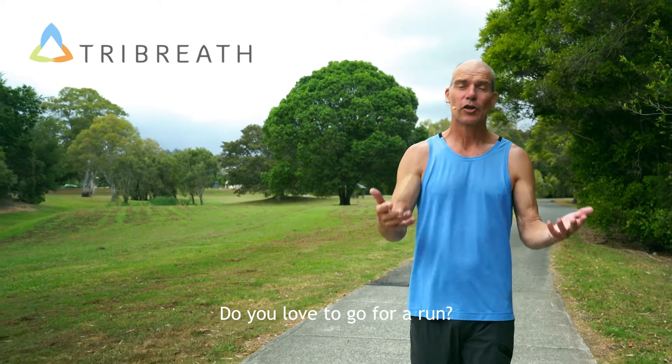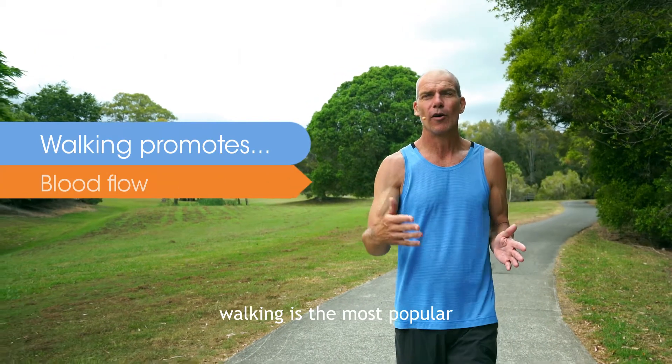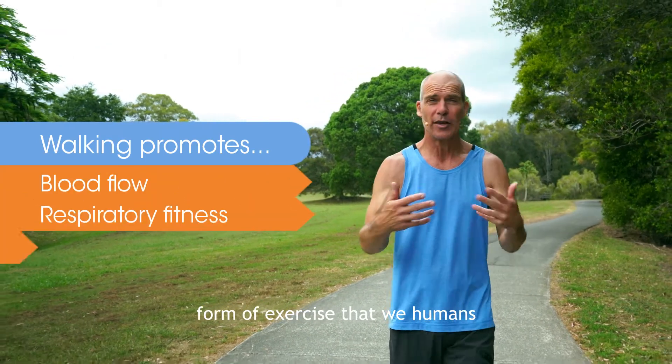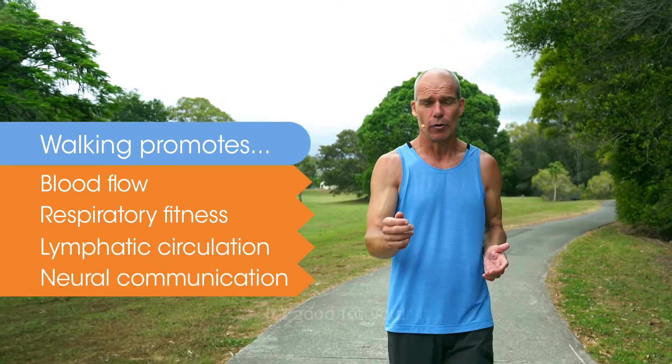Do you love a walk? Do you love to go for a run? Because without a doubt, walking is the most popular form of exercise that we humans really do love to do, and there's good reasons for it.